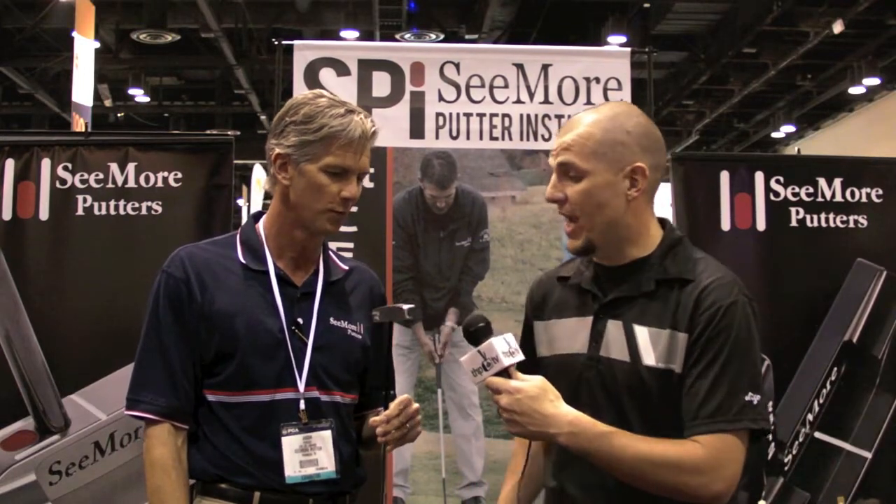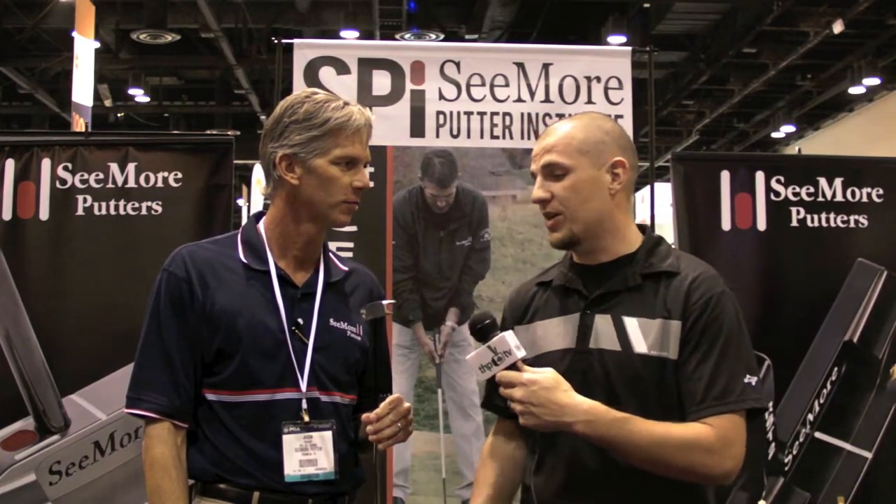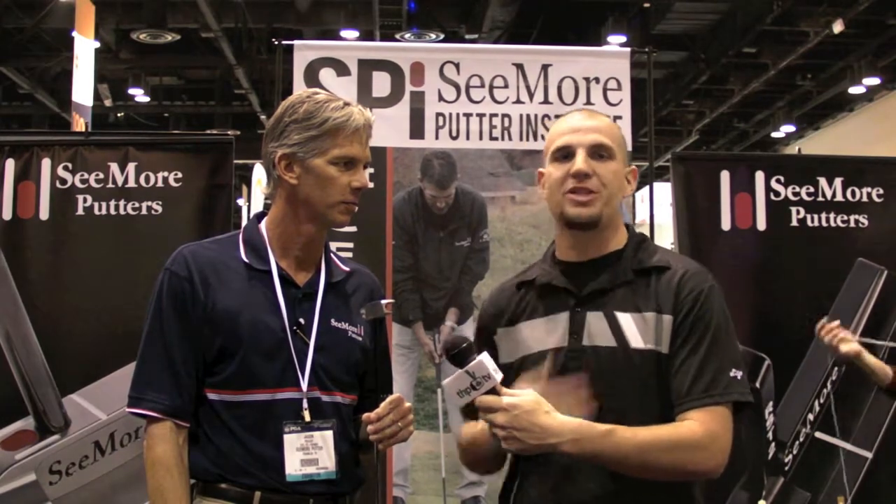It's a great product. If you want more information, you can go to thehackersparadise.com. I'm James Miles for THP TV.